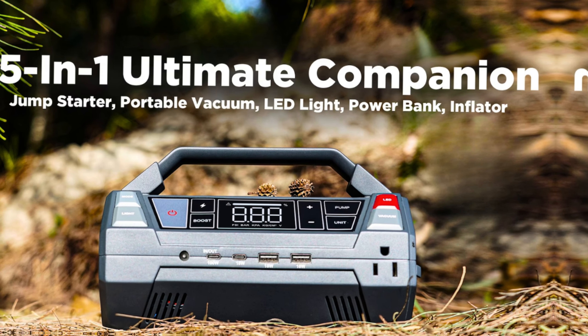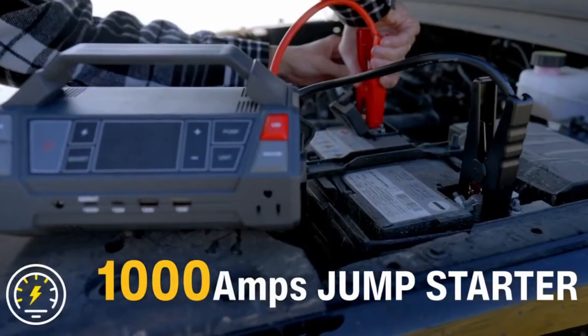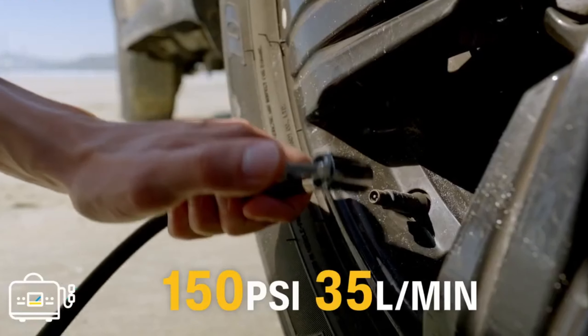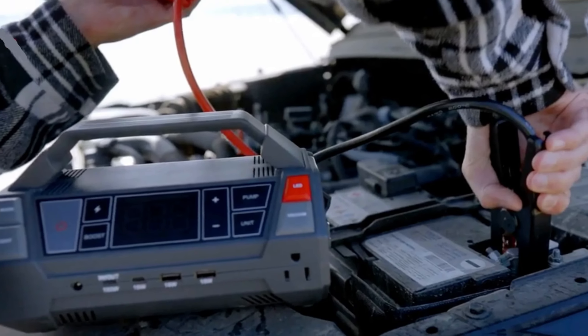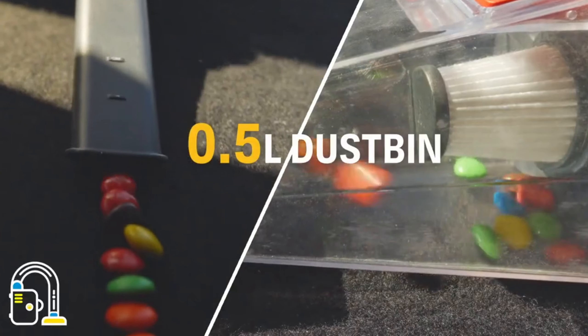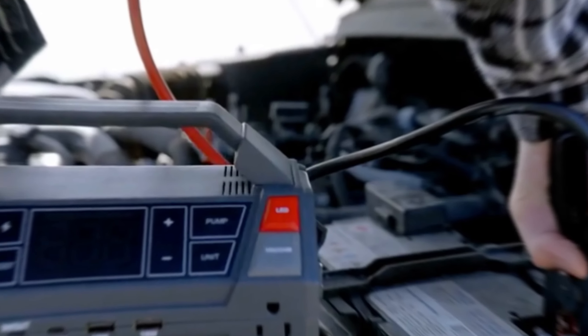The JumpPak is like having five essential tools in one handy device, making it a must-have for any driver. Let's take a closer look at what it offers and whether it's worth adding to your car kit. As a Jump Starter, with a powerful battery, the JumpPak can jumpstart most vehicles, getting you back on the road quickly in emergencies.